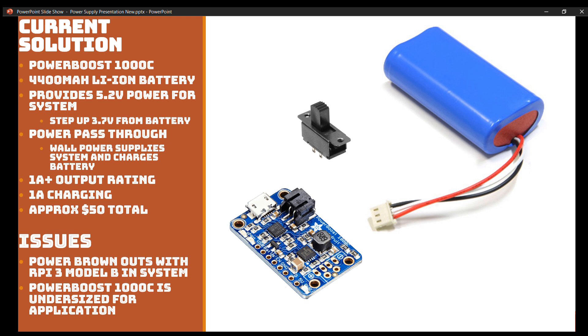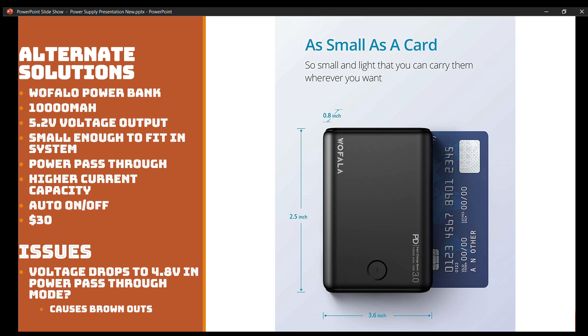From what I've tested — and feel free to disagree — it seems this system is undersized for the current application. One of the biggest problems seems to be that big 7-inch display: it eats up 600 milliamps and it's power hungry. I think we are pushing past the limits of a system like this and we're going to have to go find something else. So let's take a look at what I've been testing so far. First thing: a power bank. I've seen plenty of Cyberdeck builds that use power banks, and they seem to do the job in many cases.